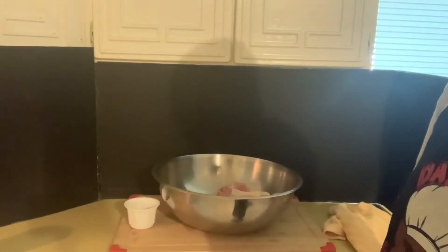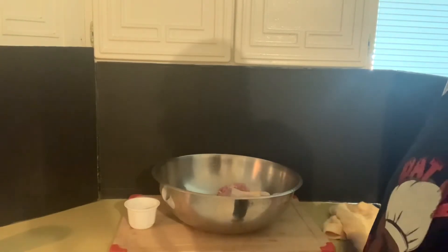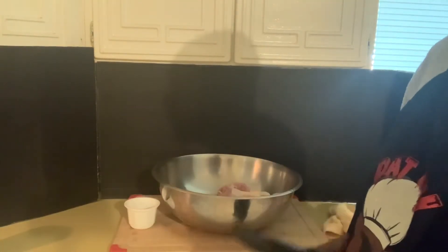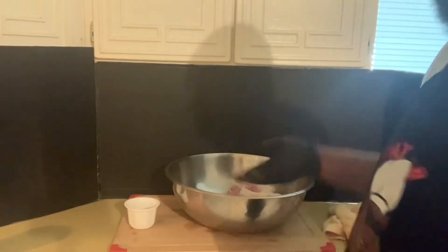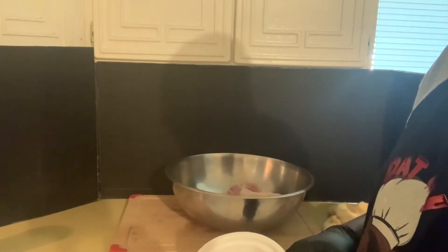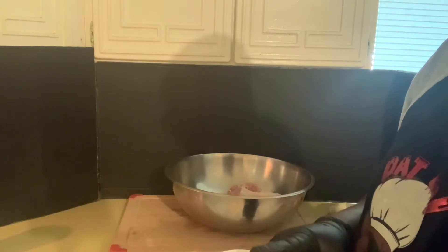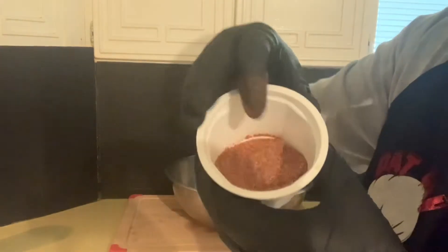Simple ingredients, y'all. All right, family, run down real quick. Like I say, simple ingredients. It's grilled chicken legs, baby. Kids will love them, adults will love them - it's a winner all the way around. First of all, I got a family pack of chicken legs. I already washed them and patted them dry so the seasonings stick better. With the seasonings, I have one tablespoon of kosher salt, one tablespoon of smoked paprika, one teaspoon of garlic powder, one teaspoon of onion powder, and one teaspoon of black pepper. And that's going to give you this right here.